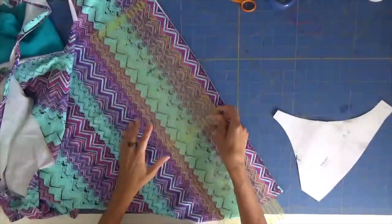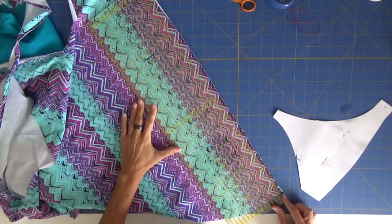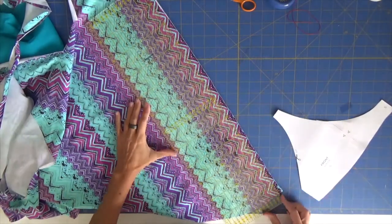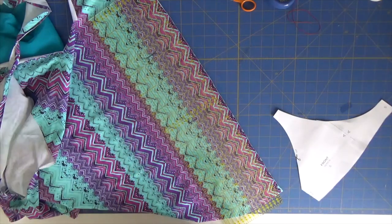This fabric has a very specific print, and since I really want this to be perfect, I'm going to align the fabric first to make sure that when I cut my front piece it is perfectly aligned.